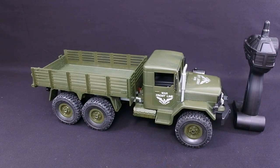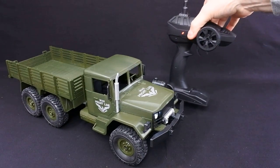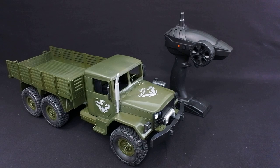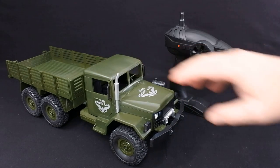It looks fantastic. I've bought a few of these now and I've got some more videos coming up. I've got the Q62 which is the four-wheel version of this, and I've also got a video of the Q60 which I did the other day but haven't posted yet. And I've also got a tank coming up. So as you can see I've got quite into the military vehicles.